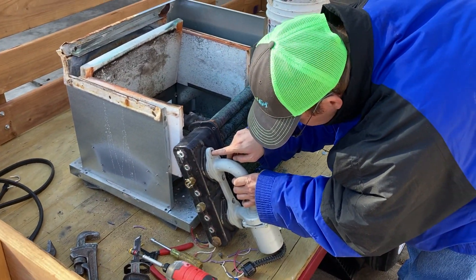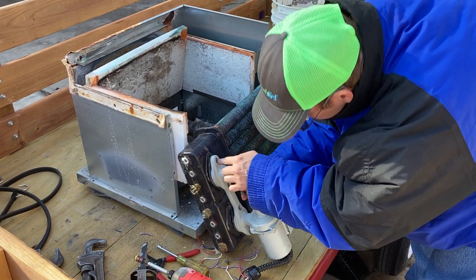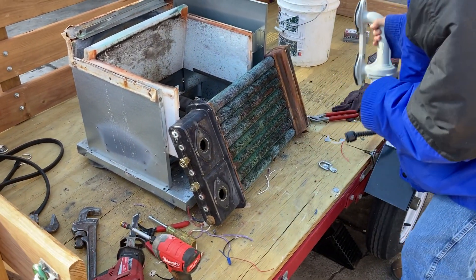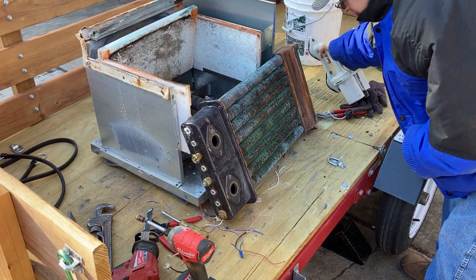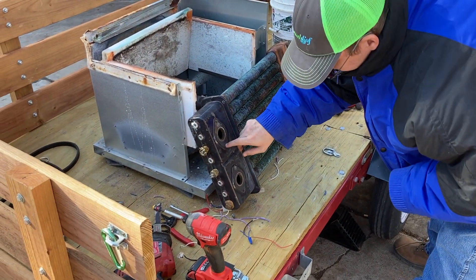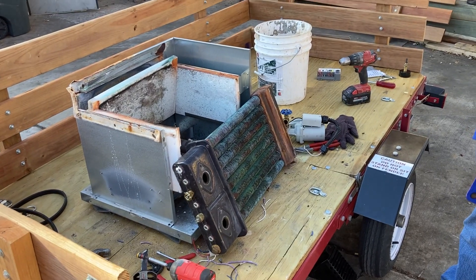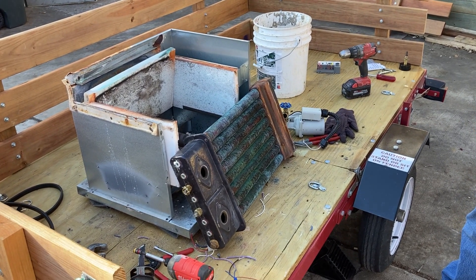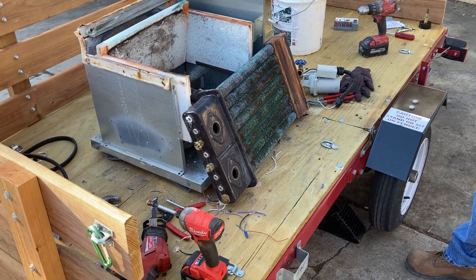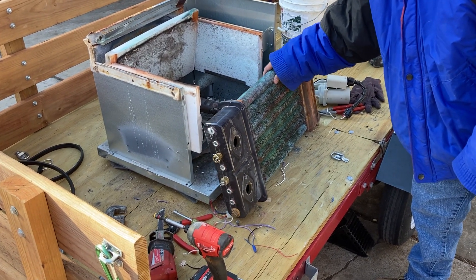I used to use copper boilers religiously back in the day, but I came to realize they don't hold up — they don't withstand the test of time. They rot out. I've replaced more copper boilers than probably any other kind of boiler because of situations like this right here. I'm a big fan of cast iron boilers.